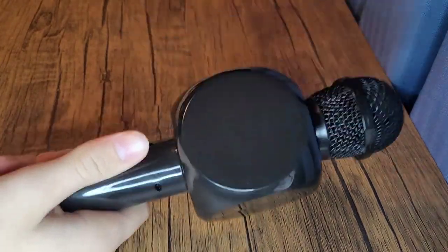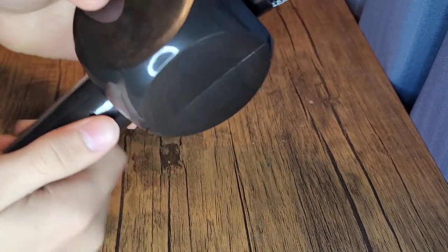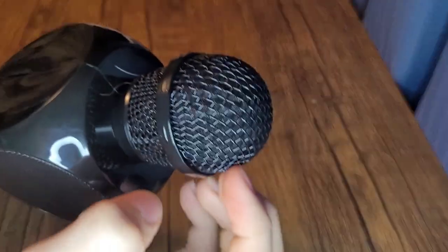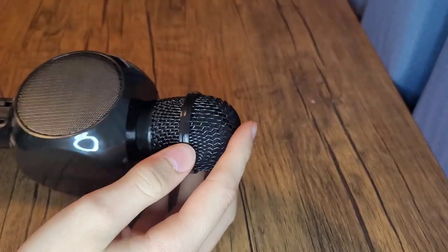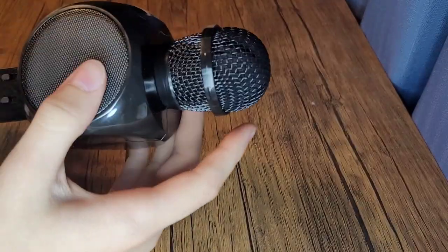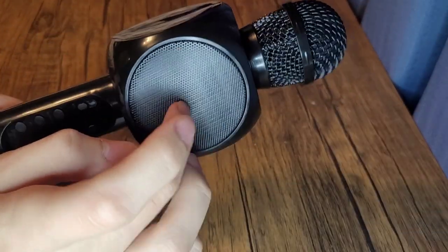It's pretty light. It's like cheap plastic — it flexes when you press on it. It's got a metal grill around the mic itself, which actually comes off — I'll show that in a bit. And a metal grill around the speaker.